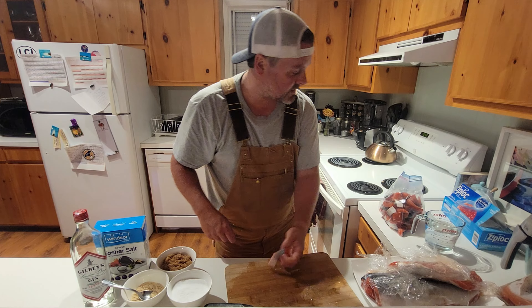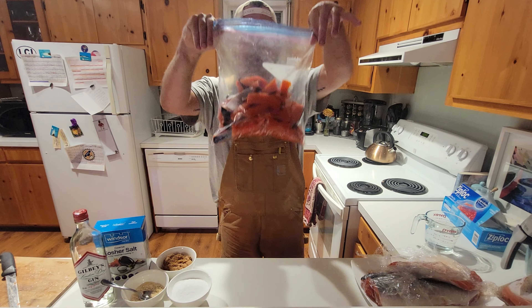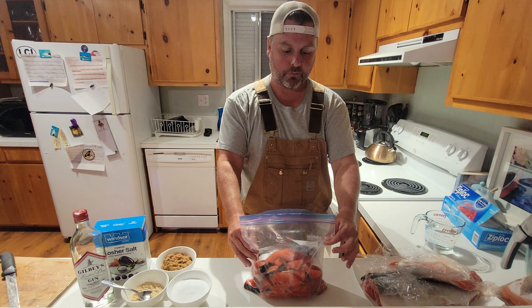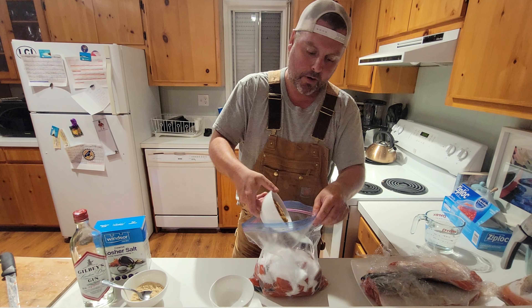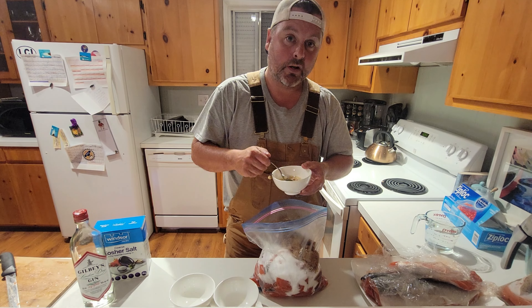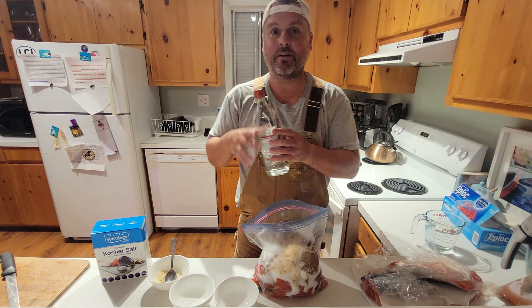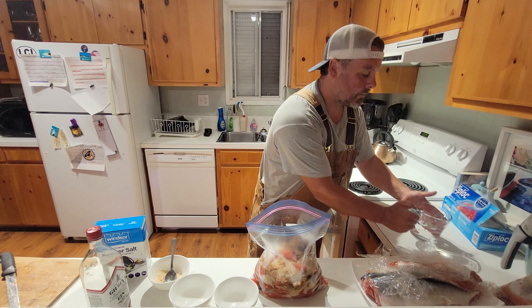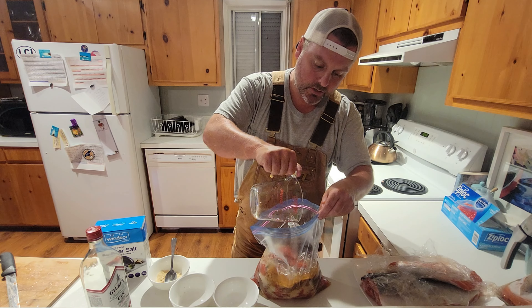We're probably going to do two bags. You don't want to fill the bag too much because you need room for the brine. For each bag — this isn't exact — for half of one large Ziploc bag: one cup of kosher salt, one cup of brown sugar for sweetness, a couple teaspoons of garlic powder for extra flavor, a little gin as a secret ingredient, and about 375 mils of water. You can top it up if needed to cover all the salmon.